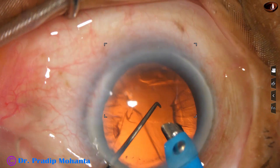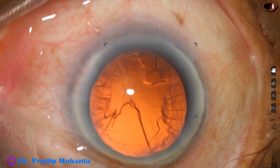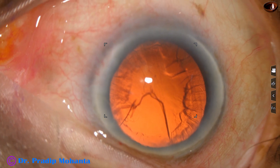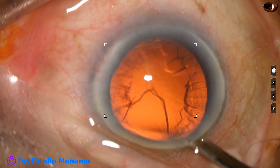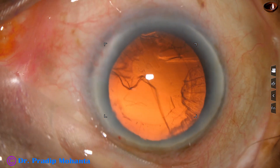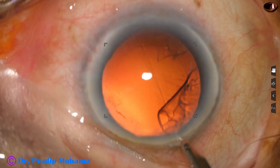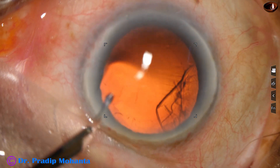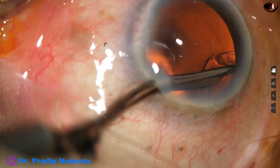I tried to remove some more cortex but it didn't come easily, so I gave up. I come out and inject viscoelastic in the anterior chamber. I am using the Simcoe cannula for removal of the cortex, going through the side port to remove cortex from 9 o'clock to 12 o'clock.